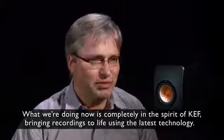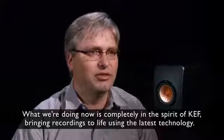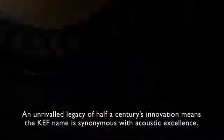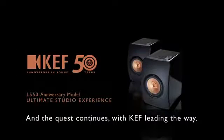What we're doing now is completely in the spirit of KEF — bringing recordings to life using the latest technology. An unrivalled legacy of half a century's innovation means the KEF name is synonymous with acoustic excellence. And the quest continues with KEF leading the way.